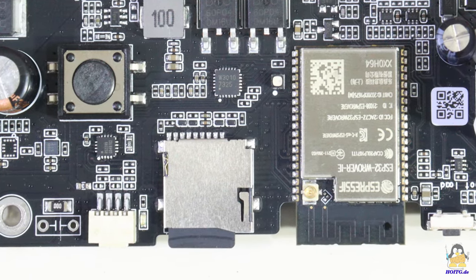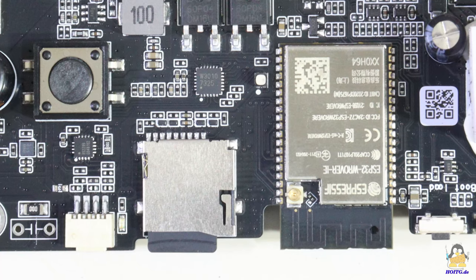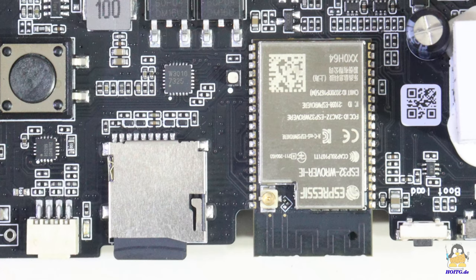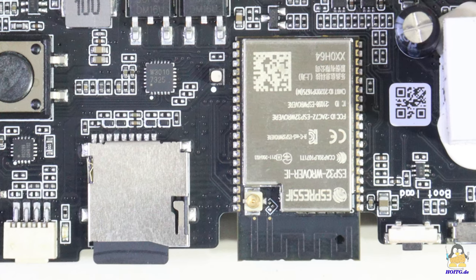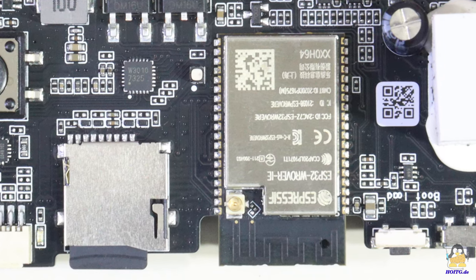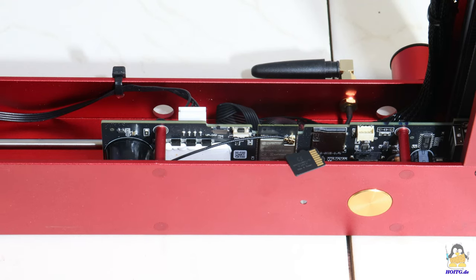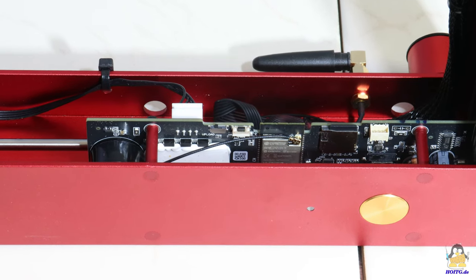G-code files can be processed directly by the machine via a microSD card reader. An ESP32 with integrated WLAN is used as the microcontroller. According to the manufacturer, the firmware is an in-house development whose source code is classified as top secret and is not fully compatible with GRBL. The closed-source philosophy also applies to the control software, for which there is no Linux-compatible version available. As a confessed advocate of open-source solutions, only data transfer via microSD card remains, because programs such as Laser GRBL or Universal G-code Sender do not work with the firmware of the D1 Pro.